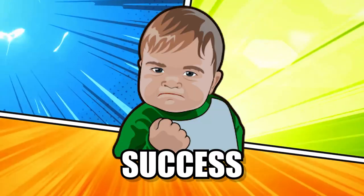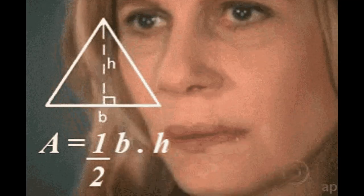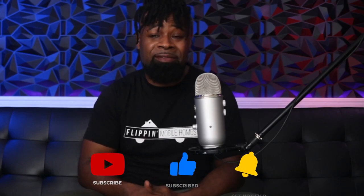Congratulations! You finally did it! You've found a mobile home that you'd like to flip, but there's just one question: how much is this going to cost me? Well, in this video, I'm going to help you figure out roughly how much a flip is going to cost you going into the new year. Now, if you're new at this, it's likely you don't have a contractor or a handyman to hold your hand on every walkthrough of every mobile home you come across or even looking at pictures online.